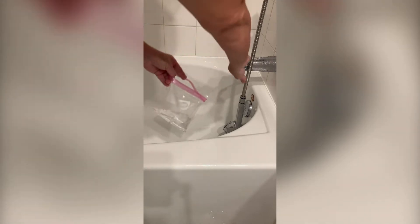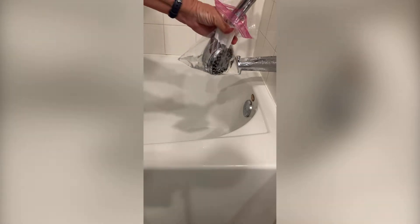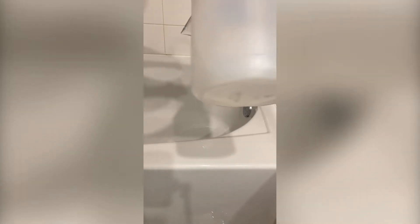Now let's put this plan into action. We're going to take our vinegar and pour it into your bag and place the shower head into the bag. And then if you need to, you can add a little bit more vinegar.